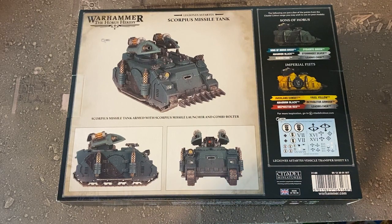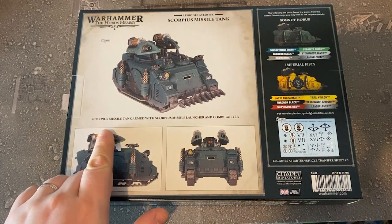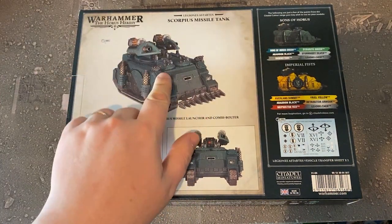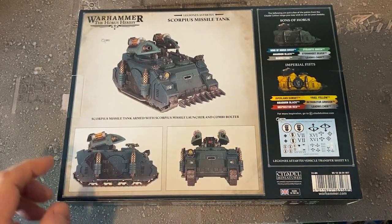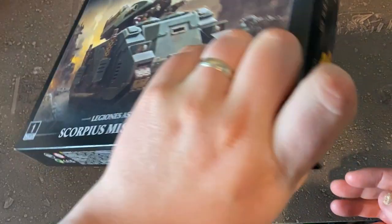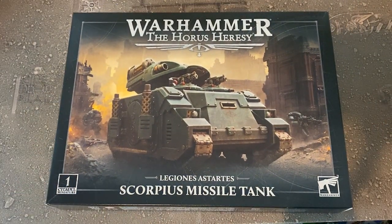As far as I'm aware we haven't really got many options on this, but we'll find out when we get to the sprues. You've got the Scorpio system on the top, and it shows on the box with combi-bolters. Let's open up this box and check out its contents.